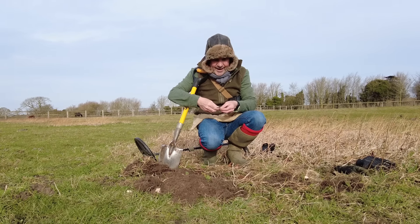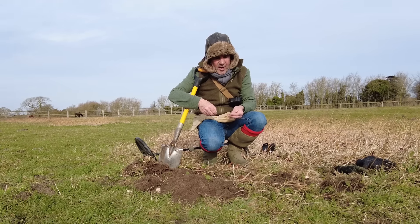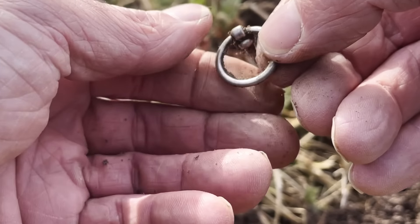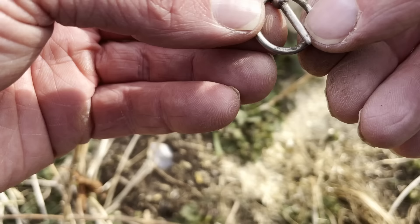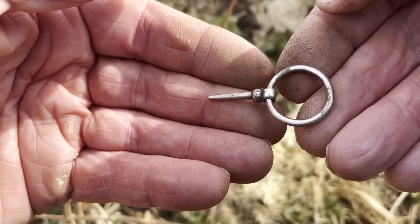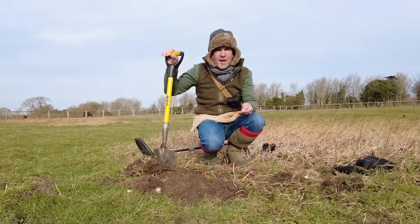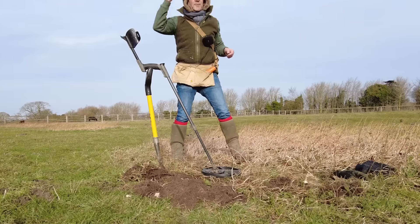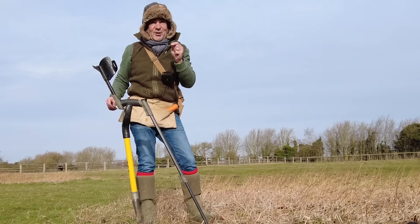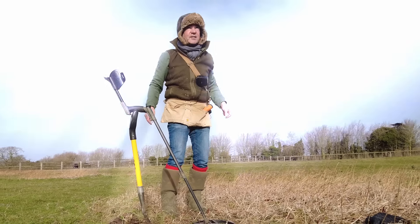I cannot believe that came out of the ground like that if it's old. I'm thinking fairly modern — I don't think it can be, not in that colour. I don't know if it's silver or alloy or whatever, but I cannot believe it's survived — which is a shame because it's really amazing. If it's good and if it's not good, I'll just teleport myself straight back to headquarters. Let's go.